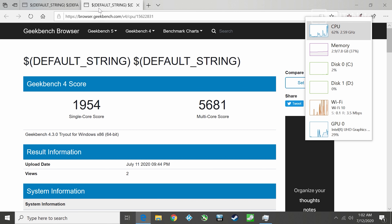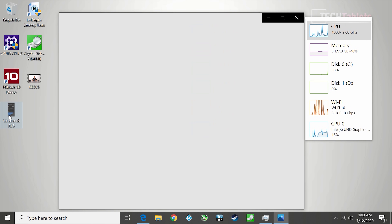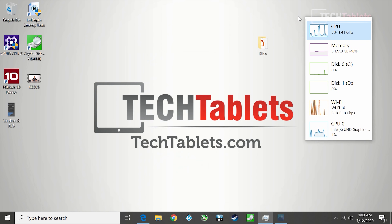Geekbench 4 comes in at almost 2000 on single-core and a decent multi-core score since it's quad-core and can hold turbos at 2.6 GHz across all four cores — it's all right for what it is. I even ran Cinebench R15, which took quite a long time, and it scored 233 cb — confirming this is a slow chip, but within expectations for the class.